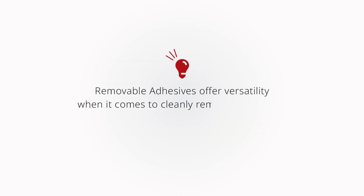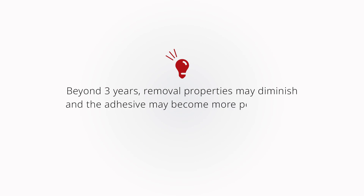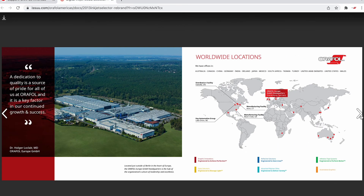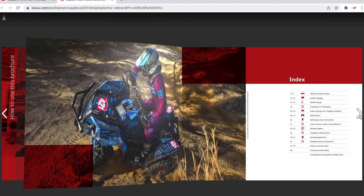As a reminder, removable adhesives offer versatility when it comes to cleanly removing a graphic from most surfaces within two to three years. Beyond three years, removal properties may diminish and the adhesive may become more permanently bonded to the application surface. Download or order a free copy of our digital inkjet media selection guide to assist you in selecting the correct material for your next application.